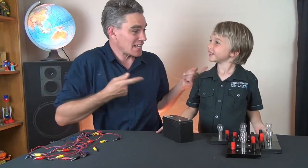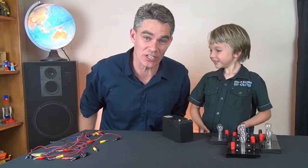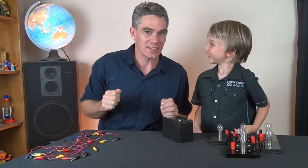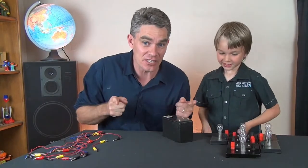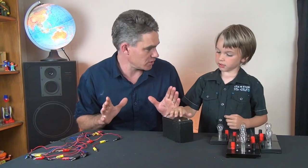Hi, this is Jacob and Sam from Science for Kids. Thanks so much for joining us today. Today we're going to look at electricity and we're going to look at some series circuits.